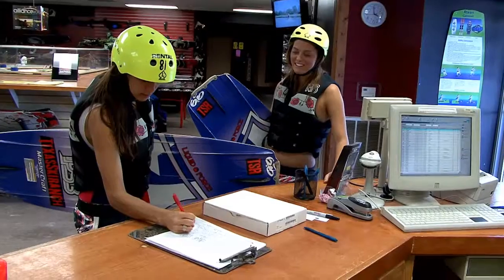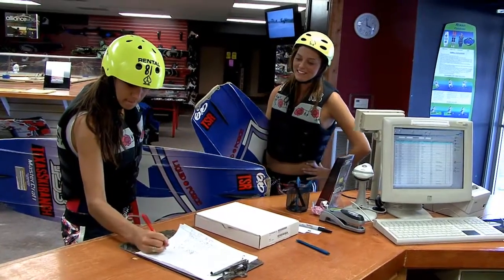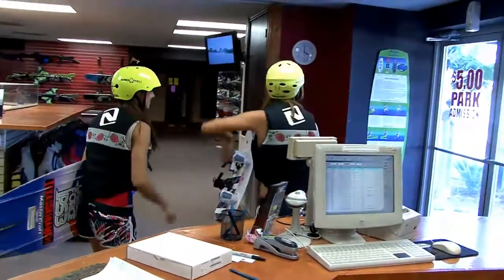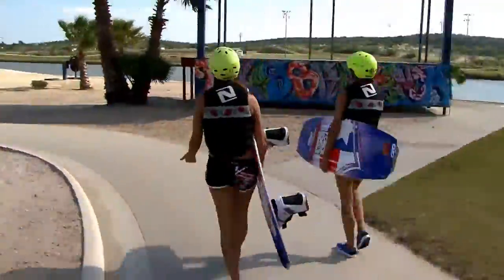Después de haber revisado todo el equipo en tu tabla y firmado, puedes continuar hacia el dock. Si nunca has estado en el agua, te recomendamos intentar hacer kneeboard en nuestro Little Broke Cable primero.